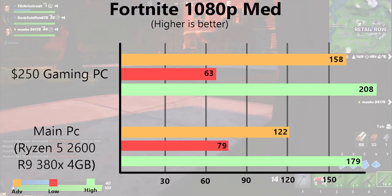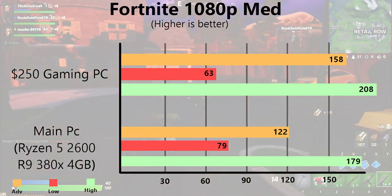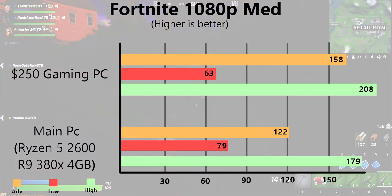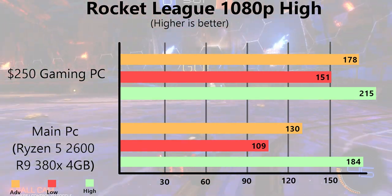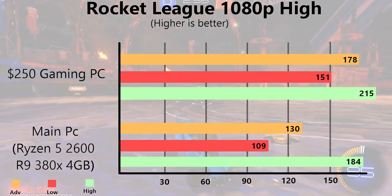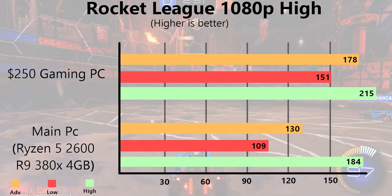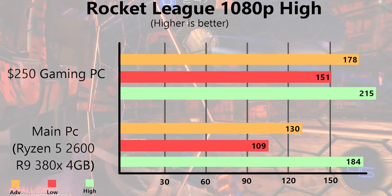Starting with Fortnite on medium settings, we have a low of 63, an average of 158, and a max of 208 FPS. Next up, Rocket League at 1080p max settings: a minimum of 151, an average of 178, and a max of 215. So far this computer is actually performing better than expected, especially with the 2 gigabyte graphics card and the older i5.